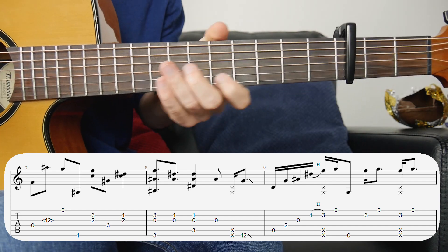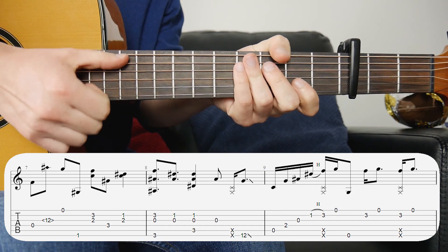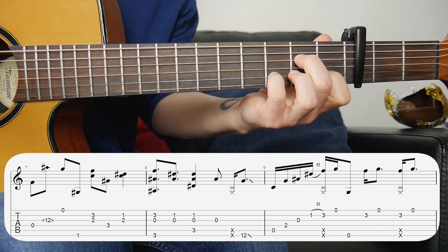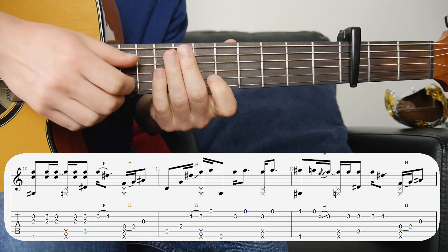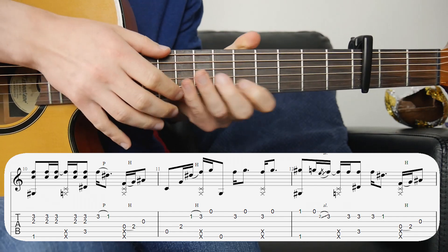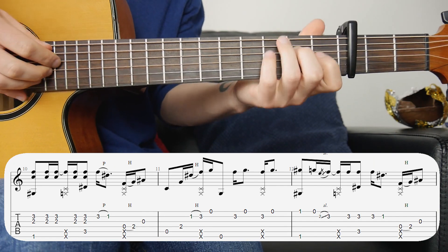For the second verse it's exactly the same as the first verse, apart from this time we're adding the slaps in on the second and fourth beats. If you've never done it before it'll take a bit of practice, but hopefully you have because it's quite common in my arrangements. Sometimes there's going to be another note at the same time as the slap.